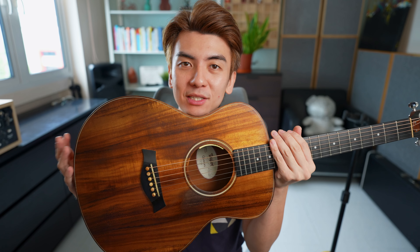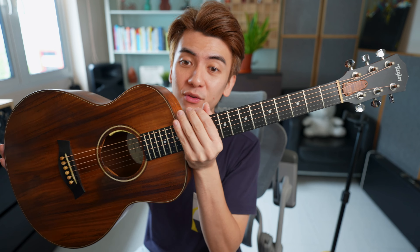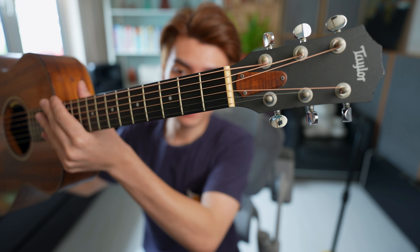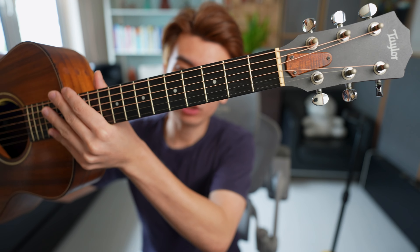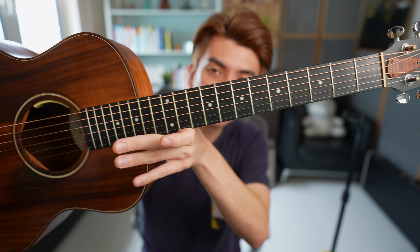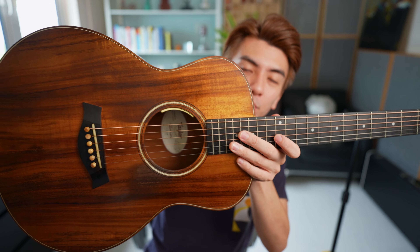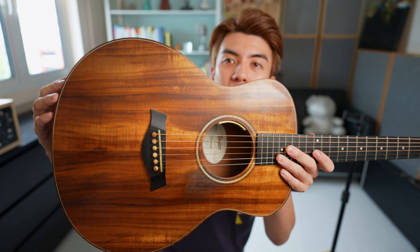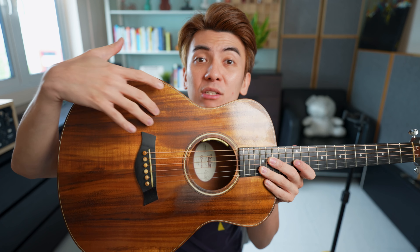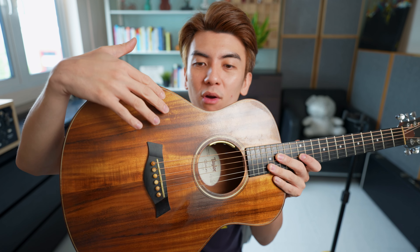This is my beloved Taylor GS Mini that I bought all the way back in 2015. Take a look at its condition — I've been keeping it in relatively good condition: the fretboard as well as the body. But what I struggle with is because this is a satin finish, I've been trying my best to keep it in good condition.